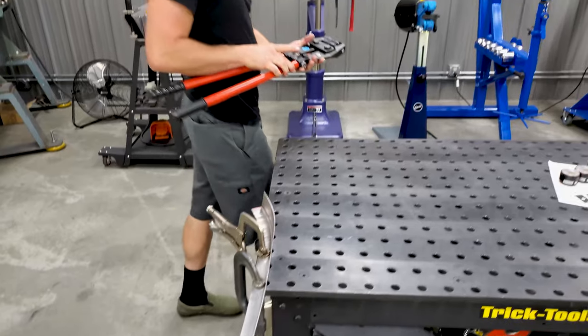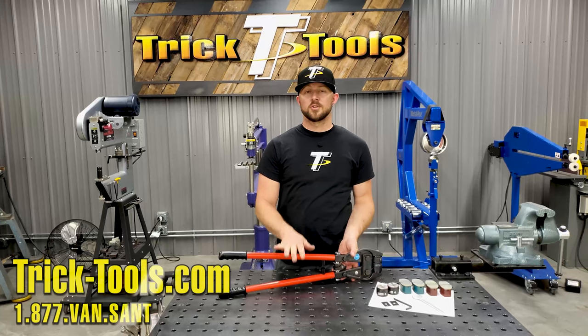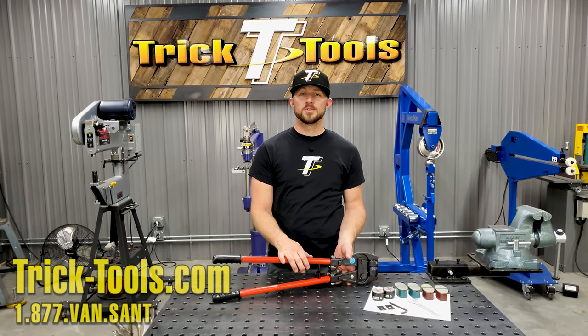For more information on the Echold hand pliers, visit our website or give us a call — we can answer any questions you might have. Subscribe to our YouTube channel for more videos on high performance tools for the fabricator.